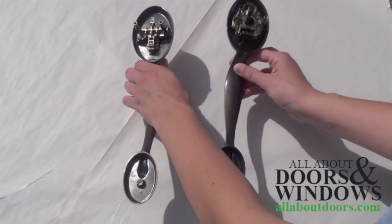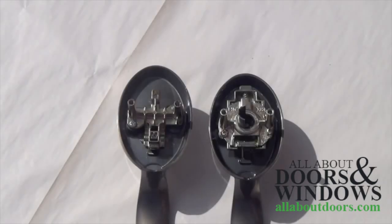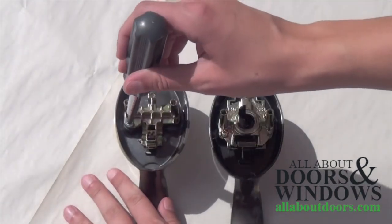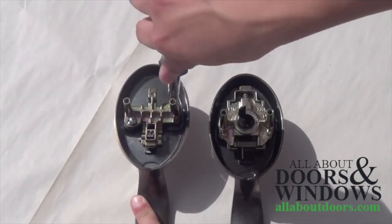Active handles are slightly more expensive because of the active mechanism in the back. However, you can purchase a dummy handle and switch the mechanism so that the dummy becomes active, or make an active handle a dummy.